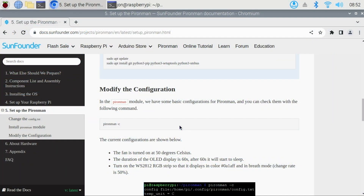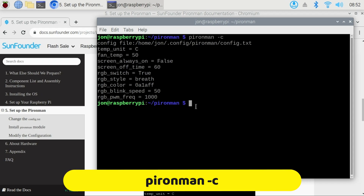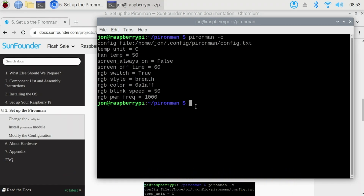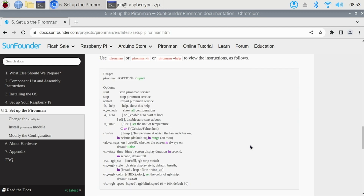There is much more you can do here. For example, you can type pyronman -C to view the current configuration. You can also make additional adjustments such as when you want the fan to turn on and at what temperature values, keep the OLED screen always on or not, change the RGB colors, and much more. You can customize it however you want.